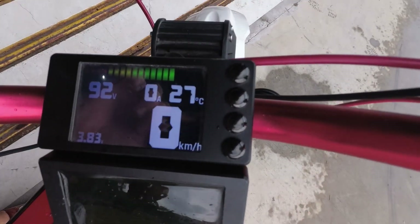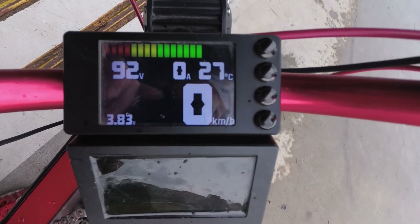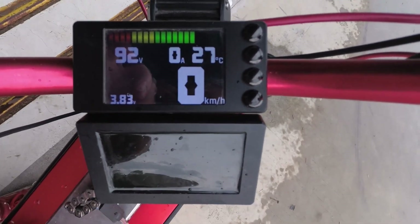Got a little bike computer here — shows the temperature, phase current, voltage, average battery cell voltage, and speed. It also tells you if your light is on or if there's a problem.